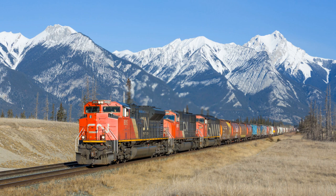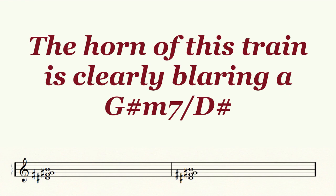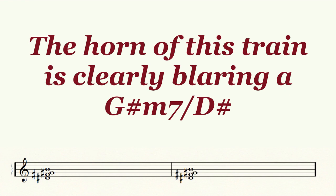Next, let's hear the horn of a second freight train going by. It is a G sharp minor 7 over D sharp chord, and it is incredibly clear.